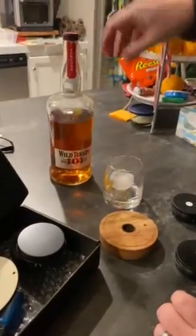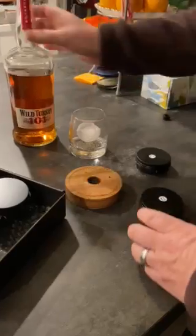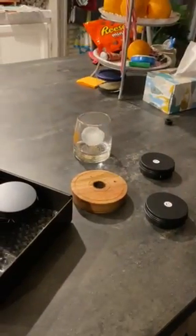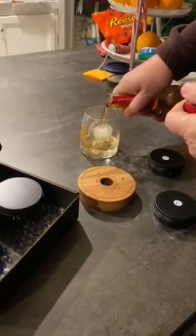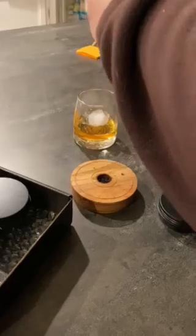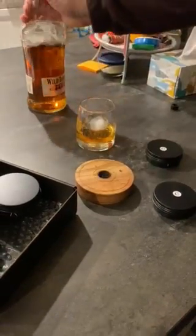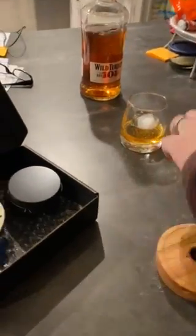We got 101 ice and my smoker — so simple to do. I'm gonna do maybe an ounce and a half, two ounces. I'm gonna use a cherry flavor smoke.